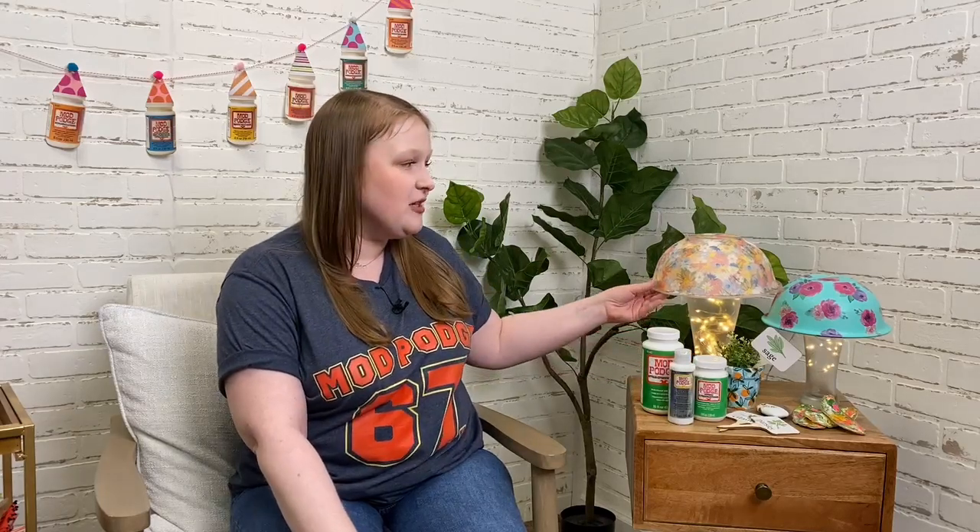My favorite Mod Podge formula is Mod Podge Outdoor — and these really cute mushroom lamps my friend Sherry made, you can see on TikTok and Instagram Reels. She did such a beautiful job with the little fairy lights. Next up we have Kirsten Jones talking about her favorite formula: an oldie but also with a new one coming out soon — Mod Podge Puzzle Saver.